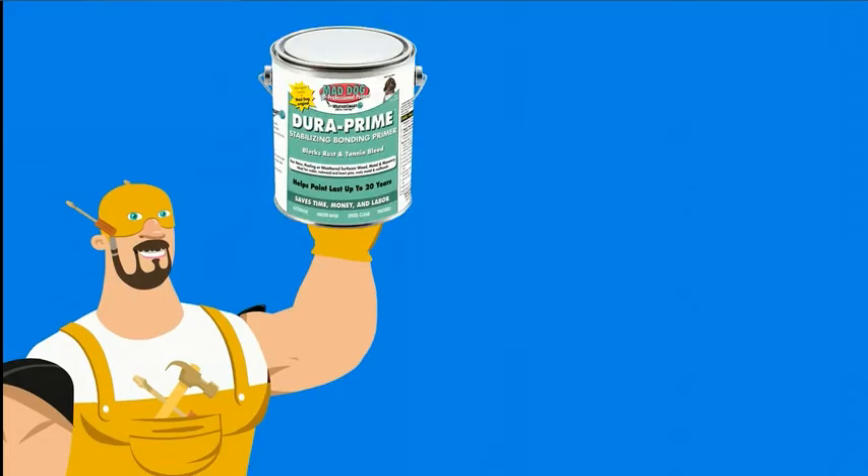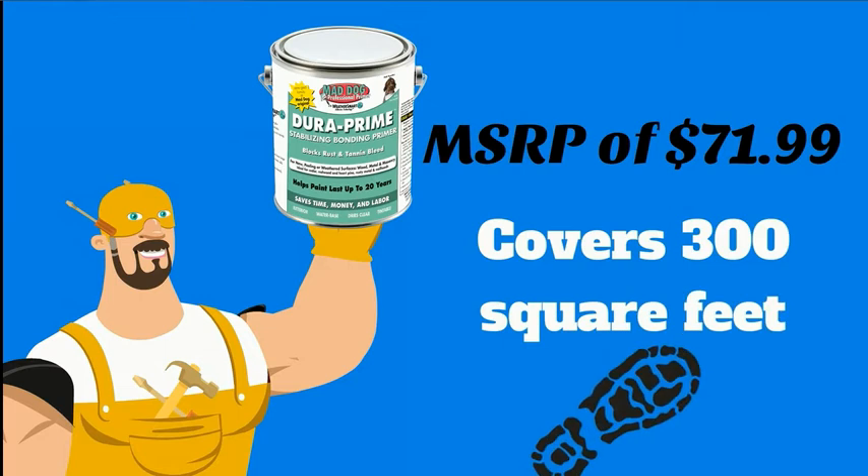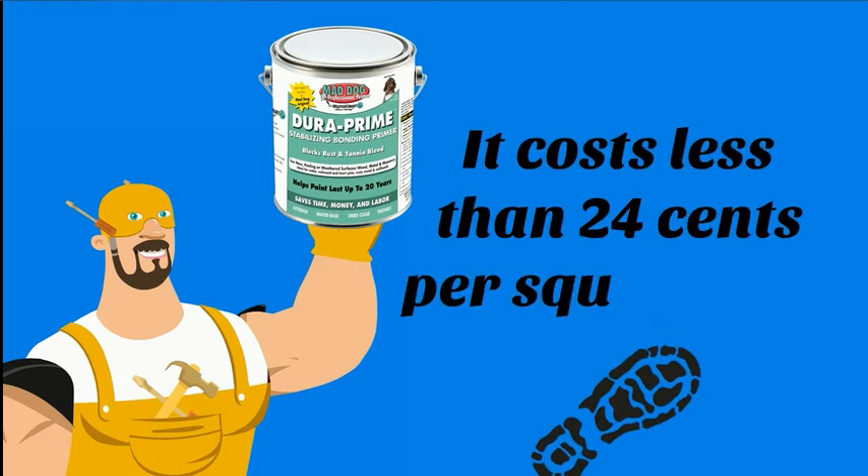A gallon of DuraPrime has an MSRP of $71.99 and covers about 300 square feet. It costs less than 24 cents per square foot.